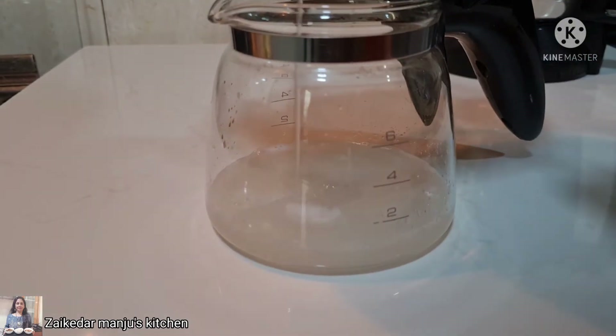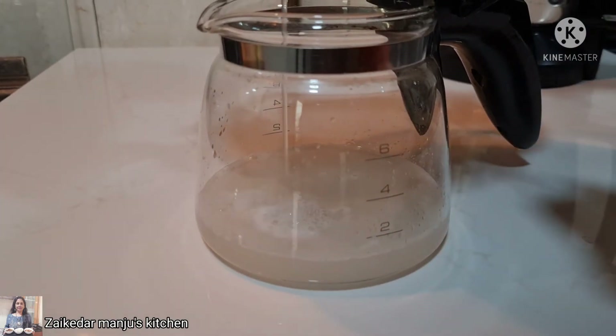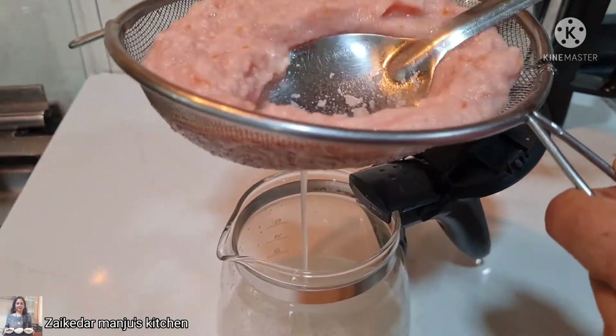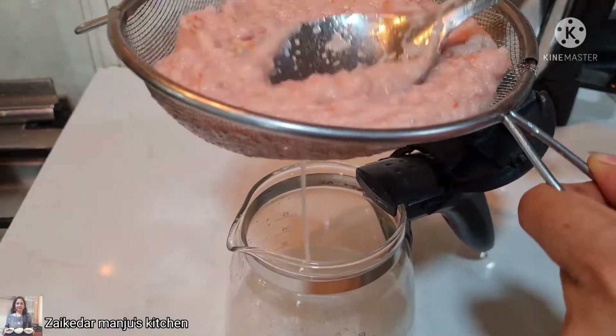I'll blend it nicely. Here it is done, and I will strain out the juice from the paste. See how thin this juice is looking — just strain it out nicely. Or if you want, you can have it like this also, like a smoothie.